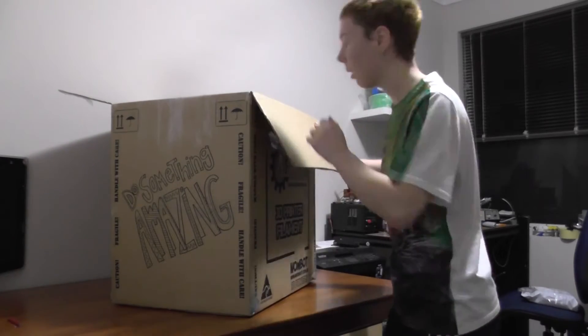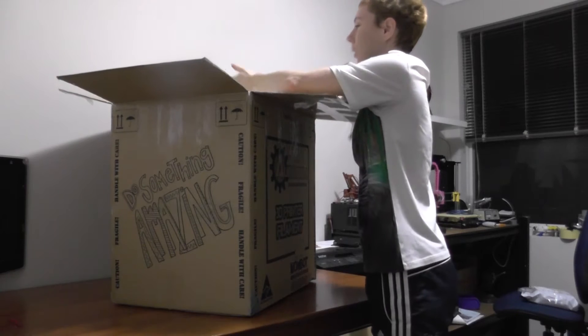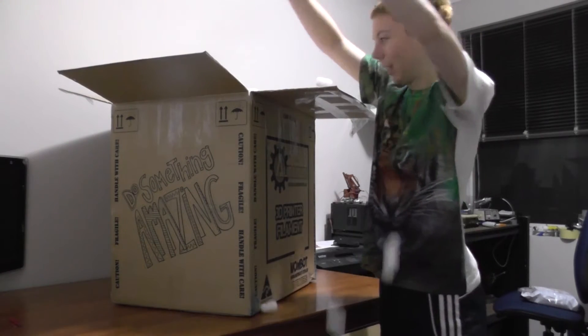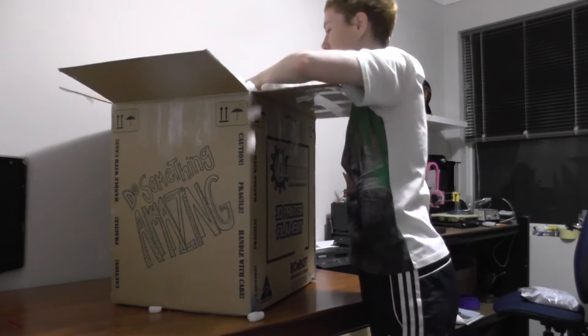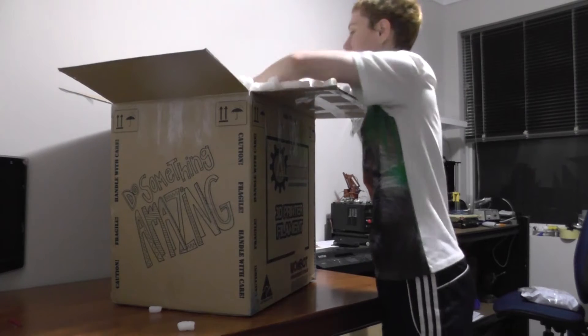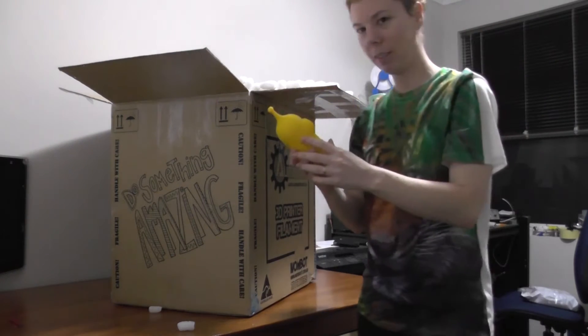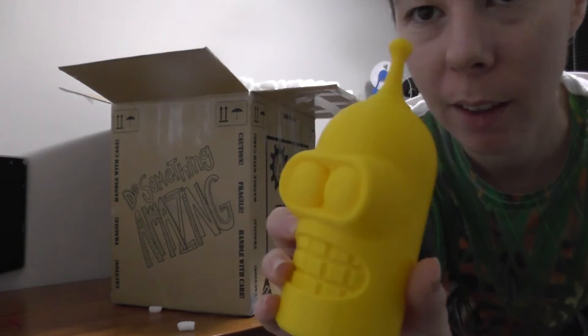I just cleaned up this room. Peanuts everywhere! I've got a bend ahead — I love it.